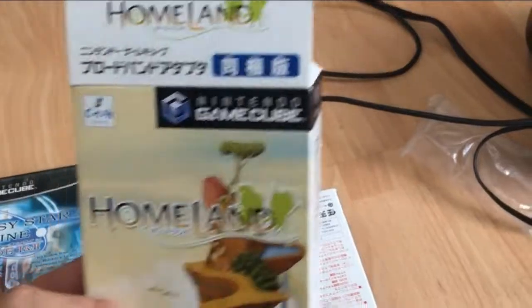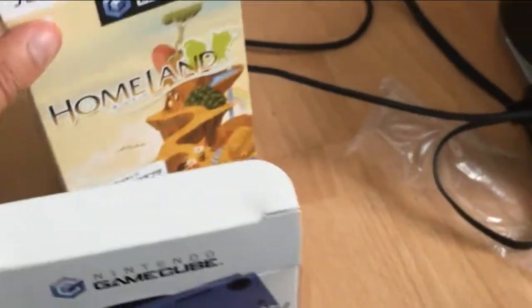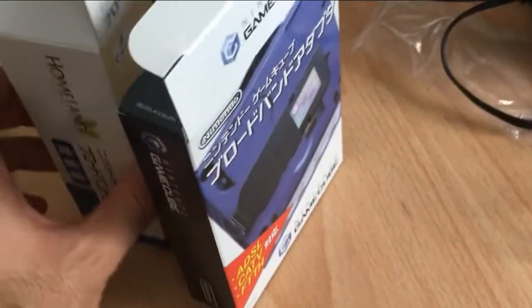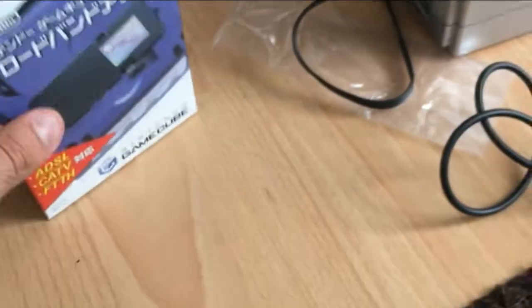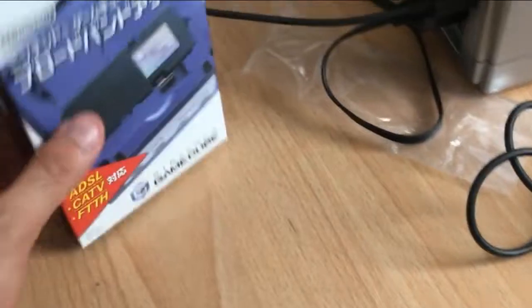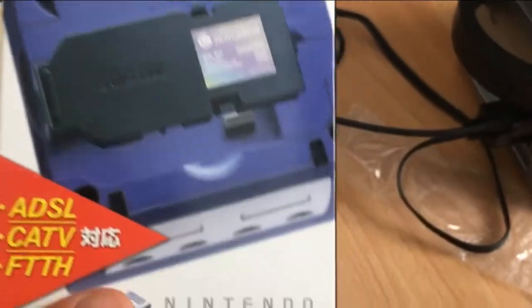This actually came with a big box version of Homeland, which is also one of the four online games for GameCube, though this tutorial is not going to be for Homeland — it's going to be for Phantasy Star Online. The broadband adapter itself will probably set you back about 50 quid loose. I got mine from Japan directly for £70, also with the game and both in really good condition. This was also proof that you can use a Japanese peripheral for a PAL GameCube, and I'm sure it will also work for NTSC, so for those in North America, this tutorial should be quite handy for you too.